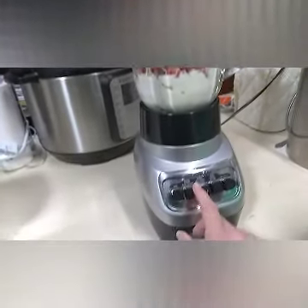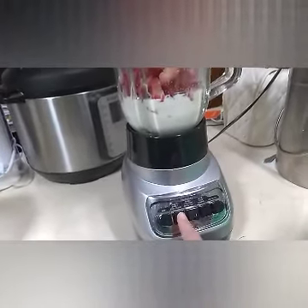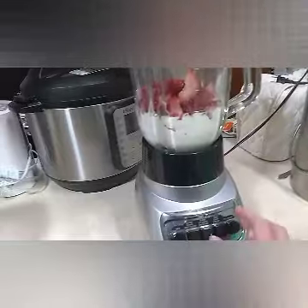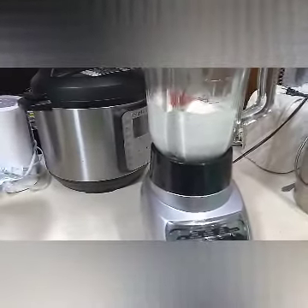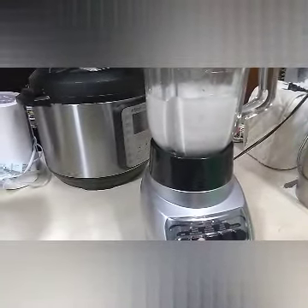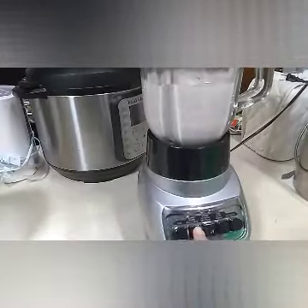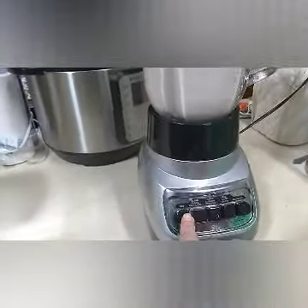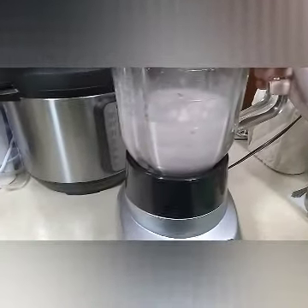I'm just gonna blend it until it is drinkable. And if you need to, you can add more milk. Okay, that didn't take very long.